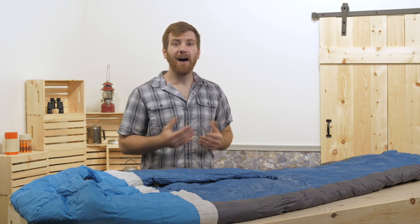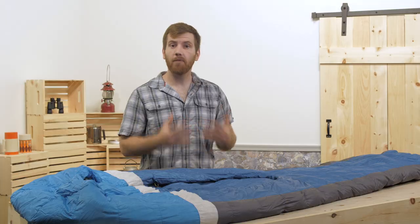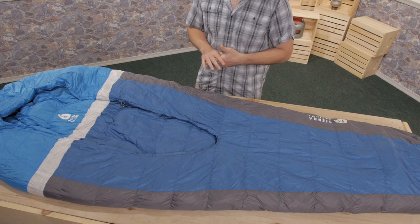700 stands for the fill power of the down inside. The higher that number, the more space each individual piece of down takes up. 700 fill power is compressible and lightweight, so much so that this bag only weighs 1 pound 15 ounces in its regular size.